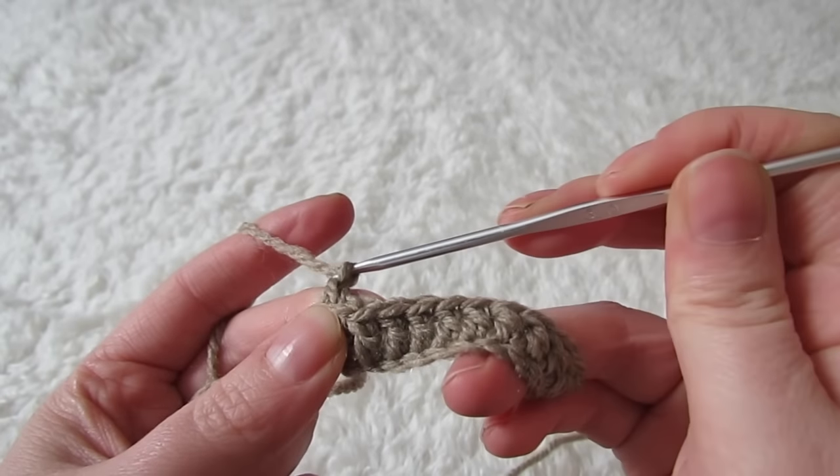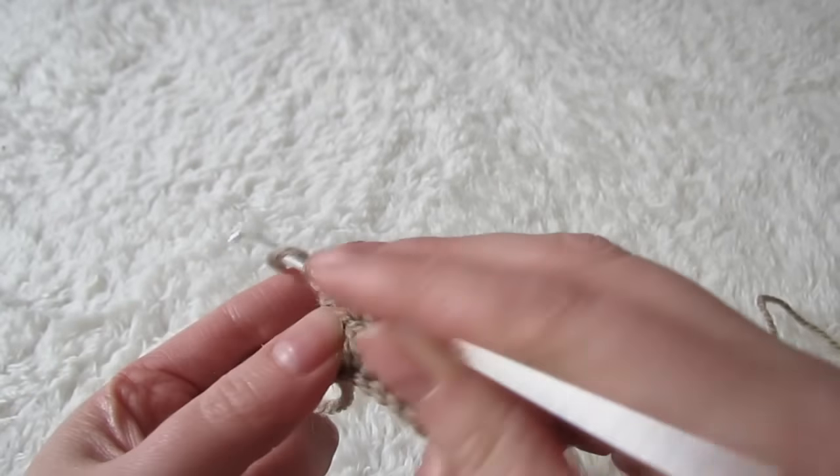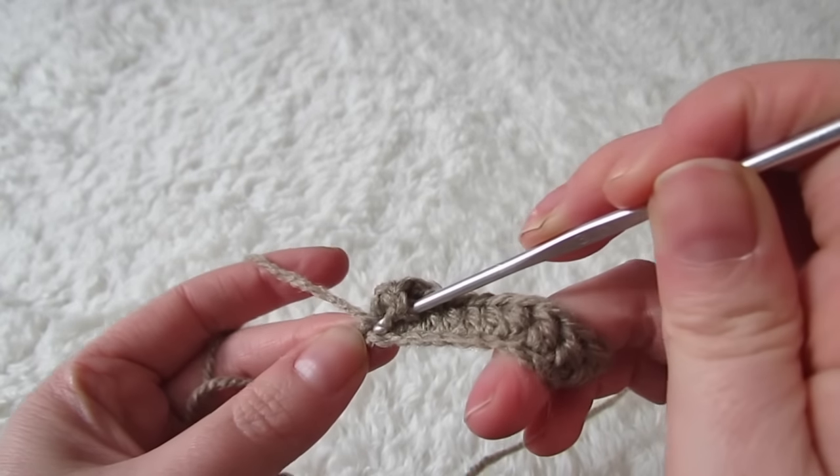So once you reach the last stitch you're going to place two double crochets into that stitch. Then you're going to chain one and then place another two double crochets into that same space again.